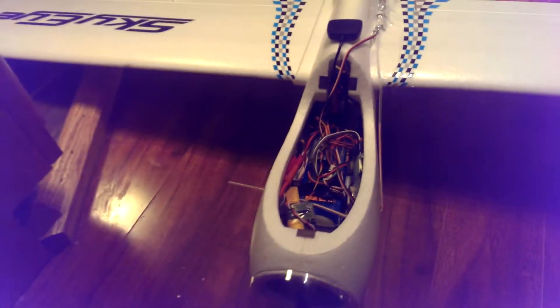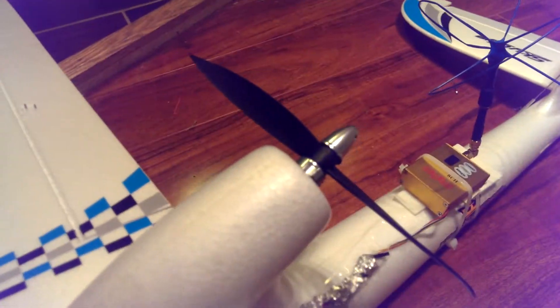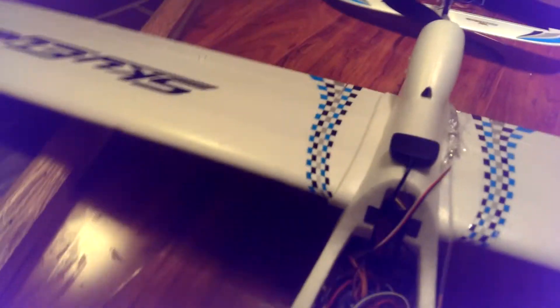Looks like a mess in there, but the issue is that there really isn't too much space. They say that it is but it really isn't if you want to put the bells and whistles in there. So basically it has a 30 amp ESC running. I forgot exactly what size prop it is but it's the stock prop — you can just go to Hobby King and see what the specifications are.